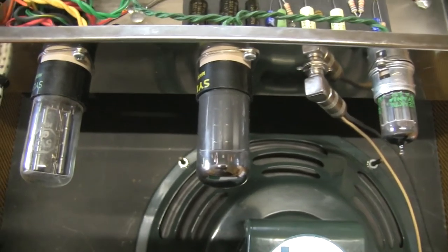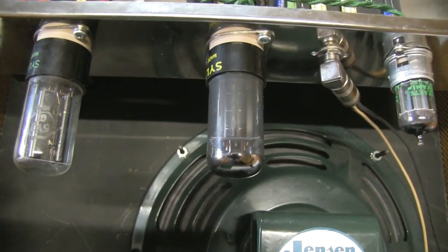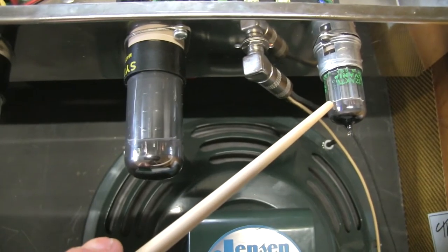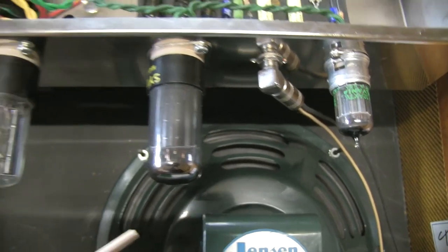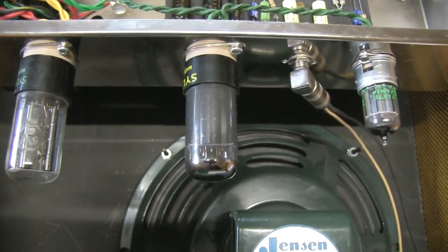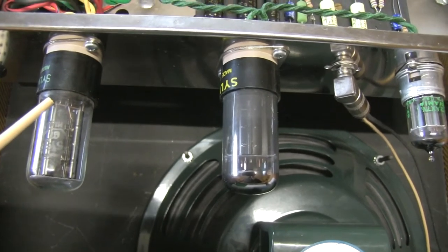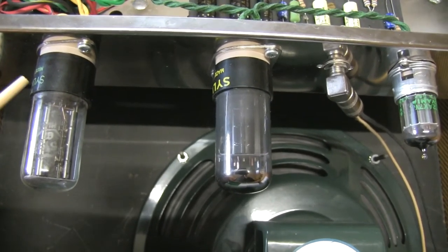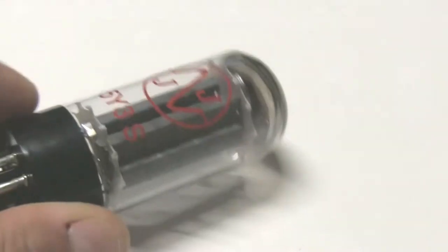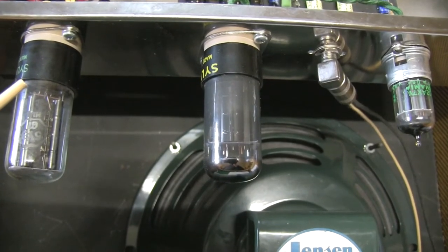Let's talk about the tubes for a second. This is a 5Y3GT rectifier, the 6V6GT power tube, and the 12AX7, which is the preamp tube. All of them were made by Sylvania — not done on purpose, it was in my stash. You can find replicas of 5Y3s or modern day tubes with the JJ 5Y3S, and TAD also makes one.